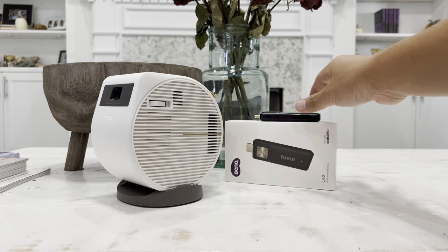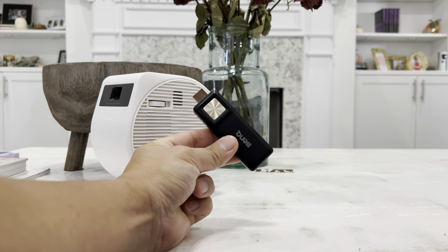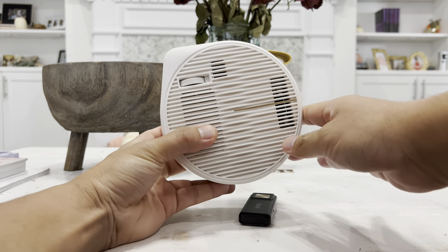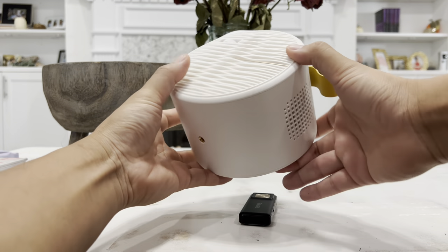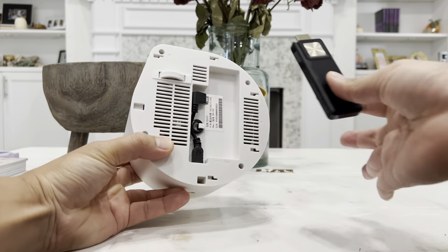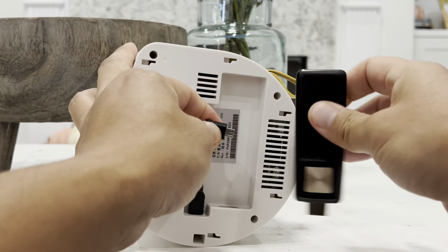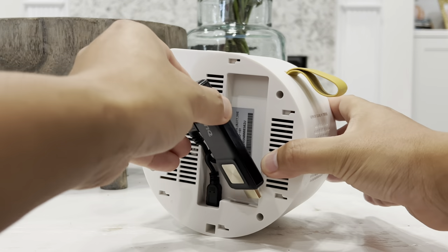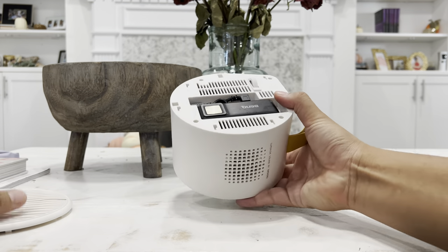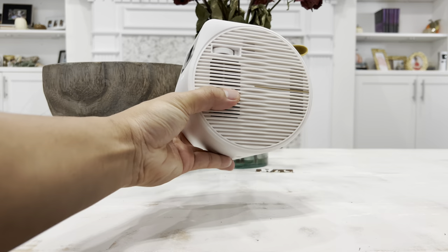The second important step is taking the Android TV stick out of its box and installing it inside the projector. On the side of the projector, there is a knob — simply push it forward and the cover removes. Connect the micro USB cable onto the stick first, then plug it into the HDMI port inside. Now you are ready to put the cover back on — put it in and push it back.